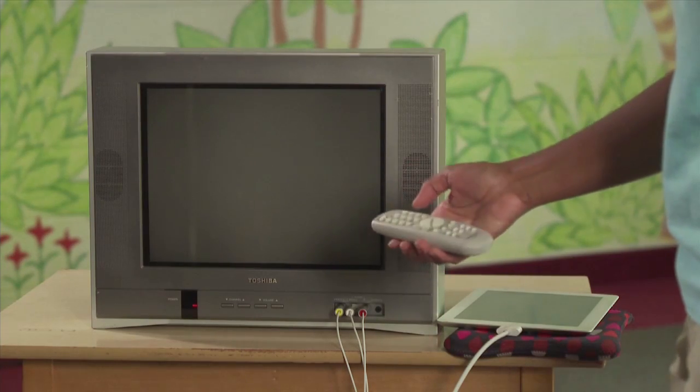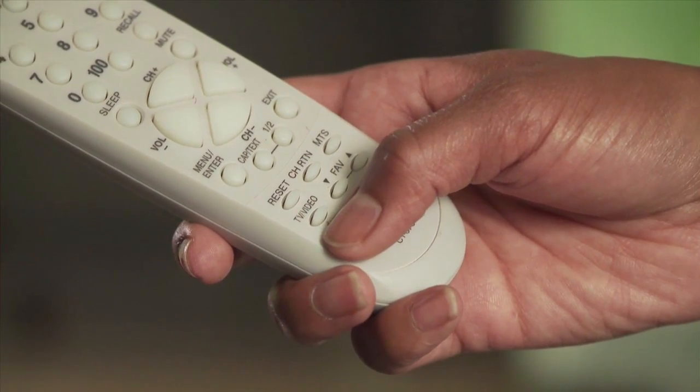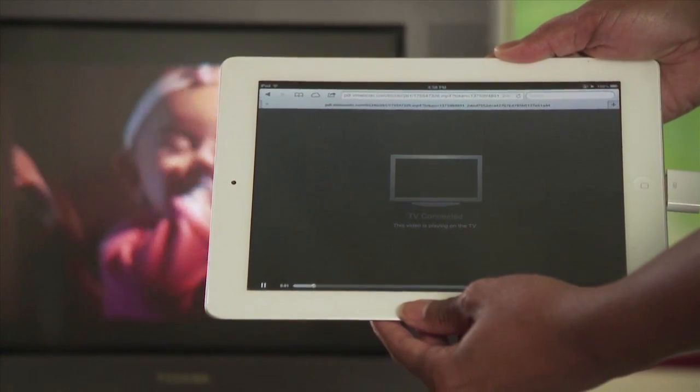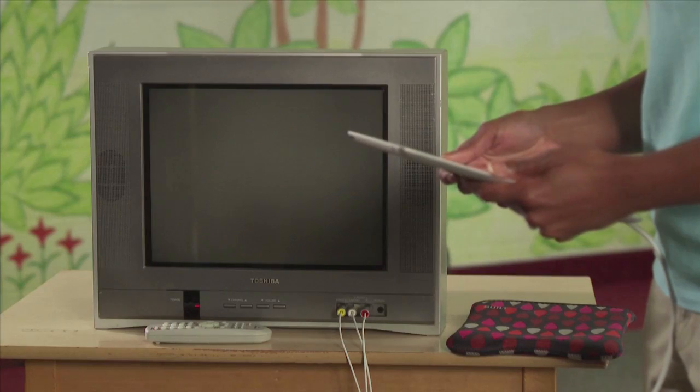Turn on the TV and, using the remote, change the input selection to the one you plugged the cable into. It's important to note: only videos when playing will be displayed on the TV when it's connected to your iPad. When a video is not being played, the TV will show a black screen.